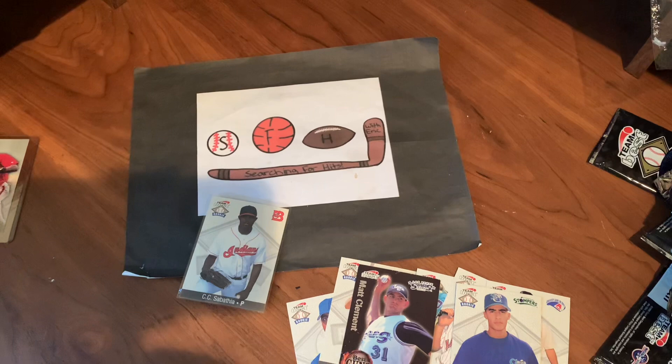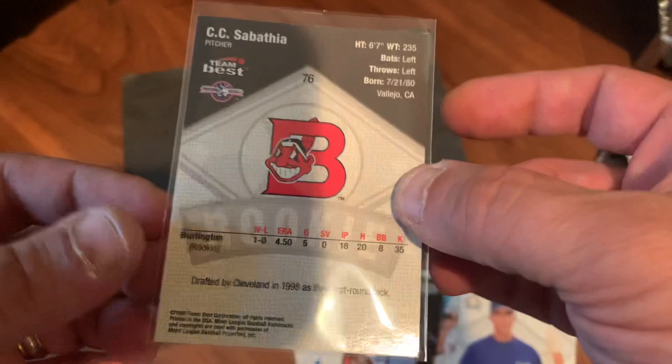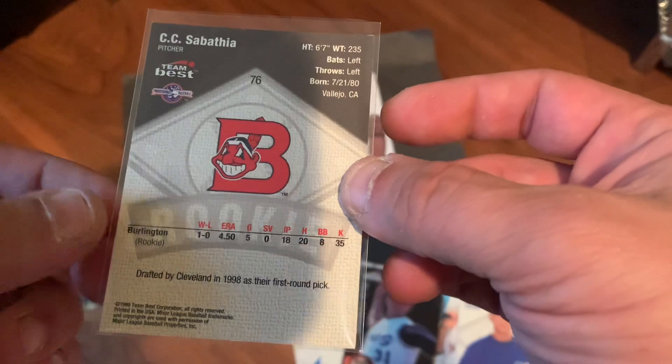Pretty good stuff. Here's the autograph one more time — a Pablo Ozuna. But the best card of the video is going to be the CC Sabathia, which is what I was hoping to find in here. Would have been nice to find a bigger name autograph, but that's okay. The CC Sabathia is awesome. That'll do it for this video. Hope everyone has a great rest of the day. Make sure to subscribe and like the video, and we will see you next time on Searching for Hits with Eric.